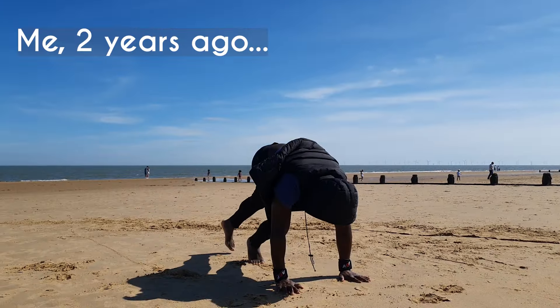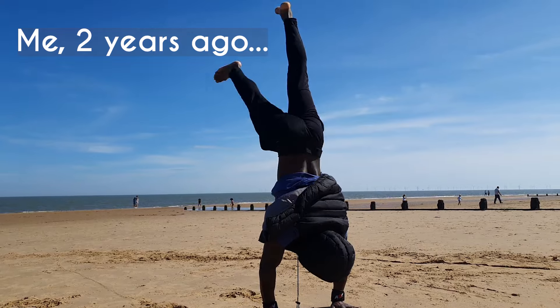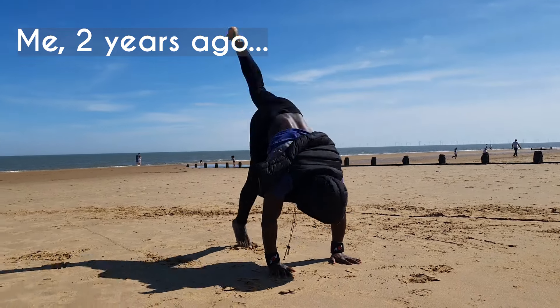So today I'm going to give you three exercises that will make your journey on learning how to handstand — dare I say — easy, and I genuinely wish I had this advice when I was starting out because it would have saved me a lot of pain and wasted effort.